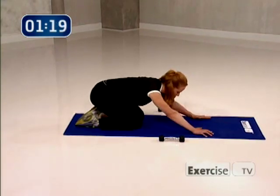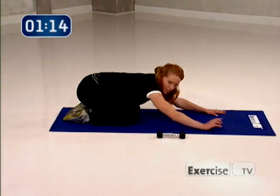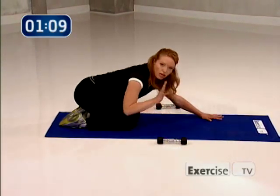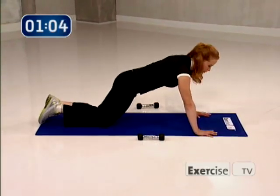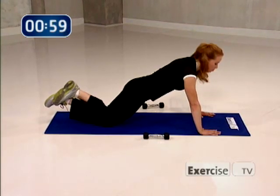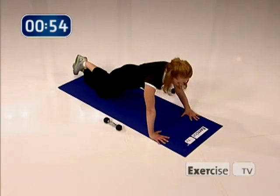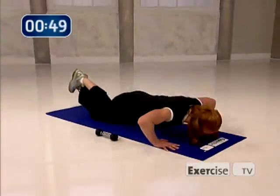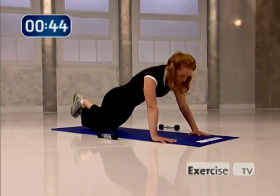Come down and give yourself a little stretch — really lengthen out. Our very last exercise is one set of push-ups. Don't get nervous — very basic, we're going to modify it. Bring your hands out as wide as is comfortable for you, come to your knees, and make sure you have one long line from your knees up through the top of the head. Eight, seven, really push down into your hands. Four more — four, three, two, lift up, one.